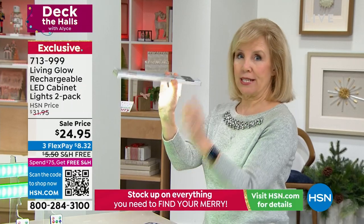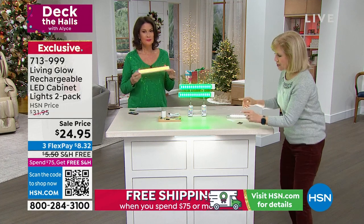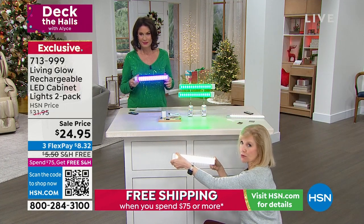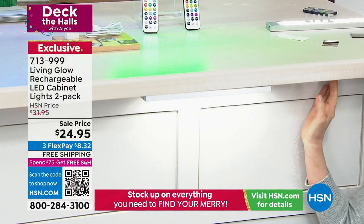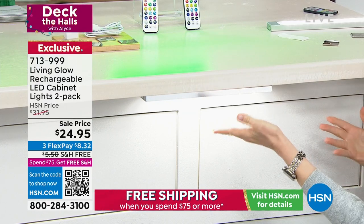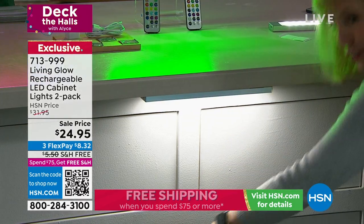Use your included tape to mount them. We have one under here — let me show you how it works. It's just the two brackets. When you want to charge them, you just take it down and pop it back up. That's how easy it is. Designers, decorators, and installers charge a fortune for that under-cabinet lighting that gives you such a pretty glow.